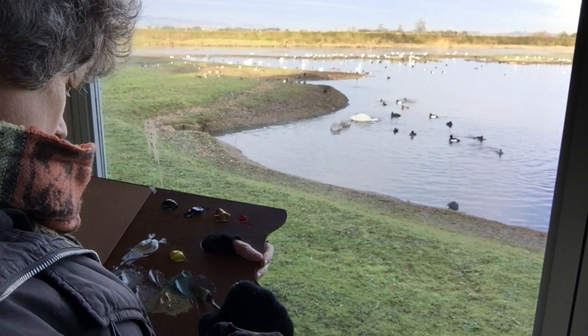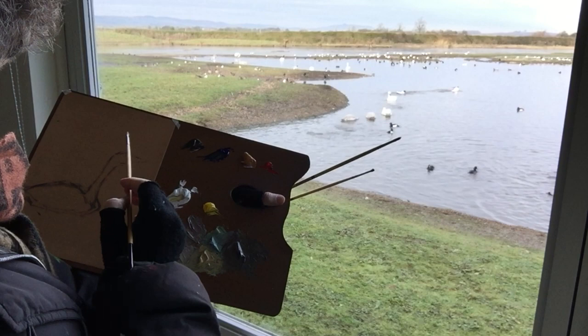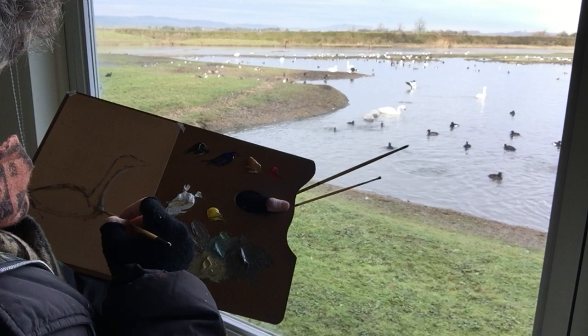I always start by mixing my paints, and I'm using Burnt Umber, Ultramarine Blue, Scarlet Lake, Yellow Ochre, Yellow Lake, and White Titanium. On my palette, apart from the beautiful mid-tone colours that I can see in the water, I've mixed a dark tone and I've used that to roughly sketch the outline of the swan. Then, using a background colour, I start to refine the overall shape.